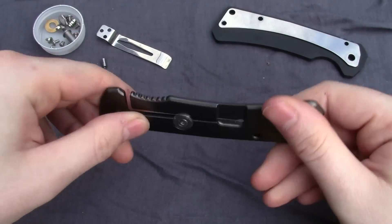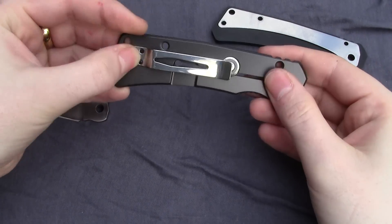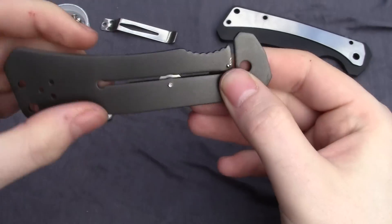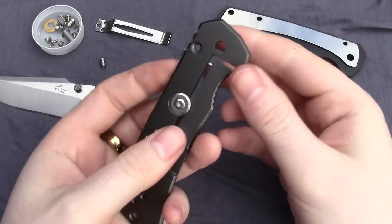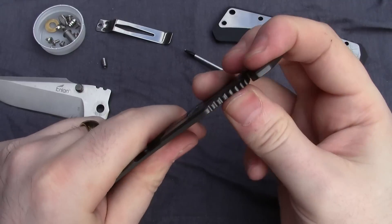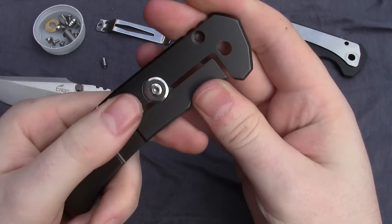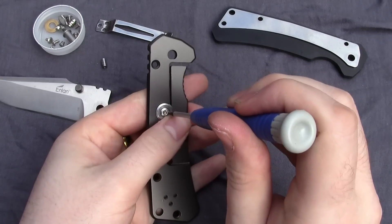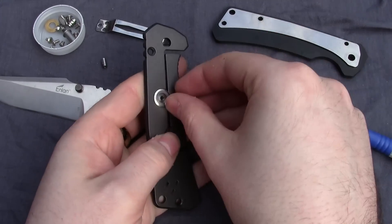Hourglass shaped standoffs, and then we get to the lock side. Here we go — pocket clip goes here, and there's a lock face detent and a lock bar stabilizer, which is probably one of the first things you noticed if you know what that is. Basically what this does is it keeps the lock bar from overextending — that way you can't push it too far out of engagement because it just stops, and you also can't push it the other way because it gets stopped by that little thingy there.